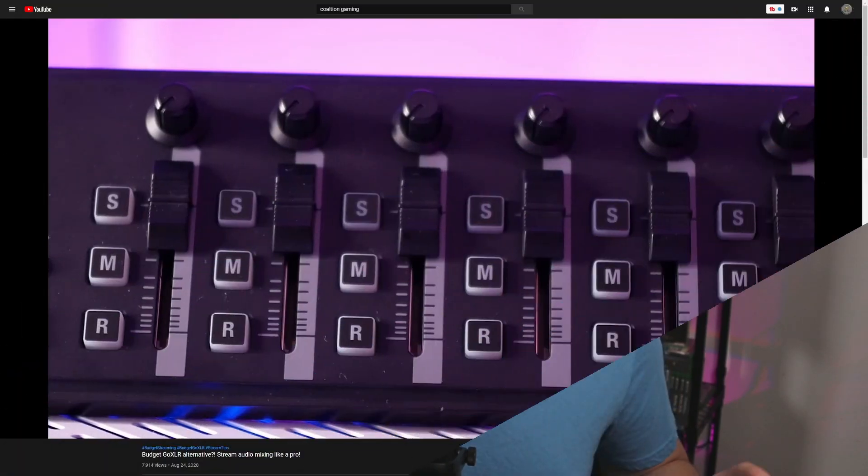So how did I get the Korg Nano Mini working with the Elgato Wavelink software if it's not supported? It's not a secret that several people have done videos labeling the Korg Nano Mini the GoXLR killer, but the most popular is probably Coalition Gaming. Definitely go watch that video — it's linked in the description below — but I've got a slightly different take to take this to the next level.